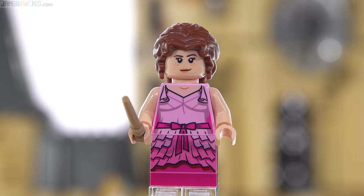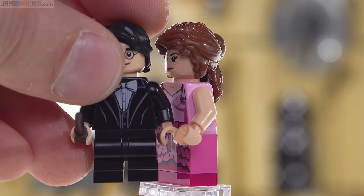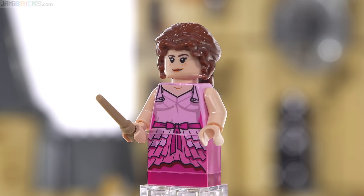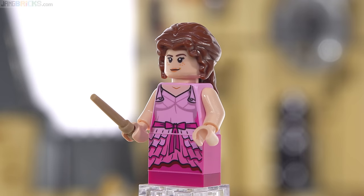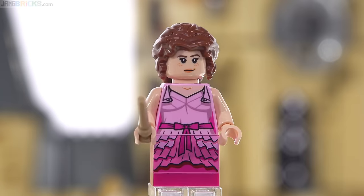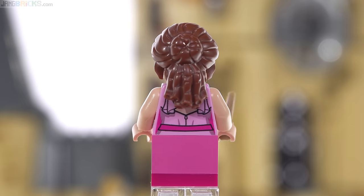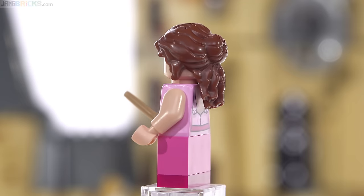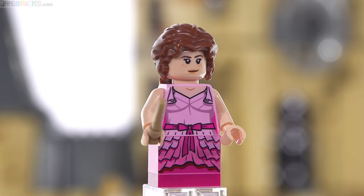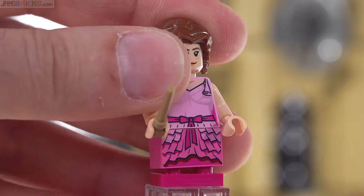Yule Ball Hermione is done differently — they made her the exact same height as Harry Potter using medium-sized legs, which shows you the height is a brick plus a plate. The brick used for most of the front of the dress is printed exclusively on the front, which looks a little awkward from the back but provides the correct height without articulation. There's a lot of hair in the sculpt — it's pretty nice and expressive with a lot of movement to it, looking good from many different angles. There's also a mini peg hole on top so you can put a bow from the LEGO Friends line in it.